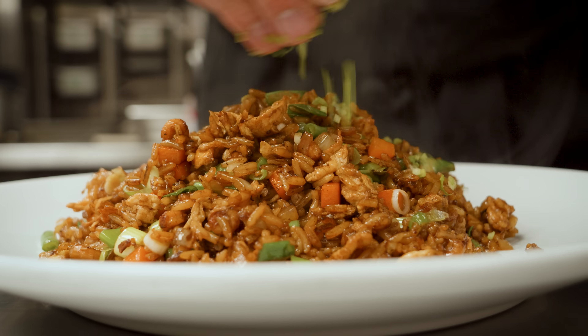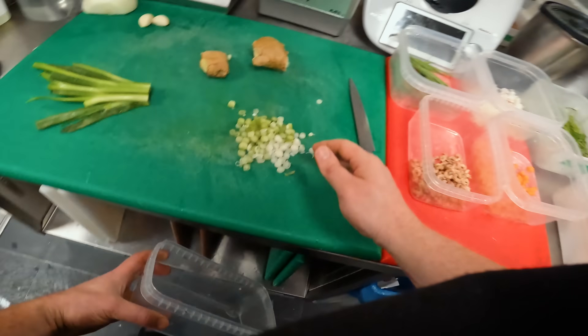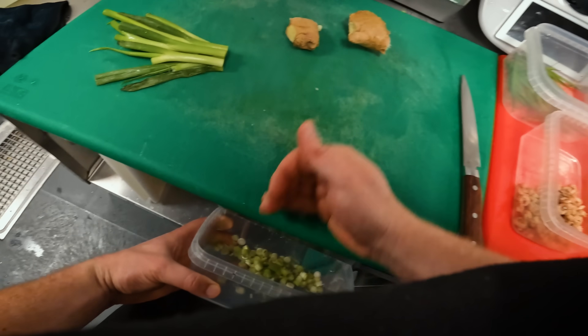This is the easiest way to use up stuff from your fridge and it comes together in less than 10 minutes. We have brown shrimp on our à la carte menu at the moment so I'm just going to do a really quick brown shrimp fried rice.